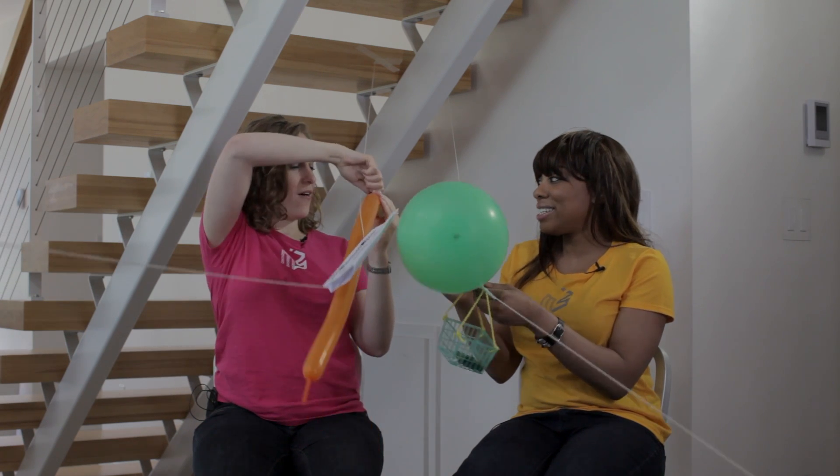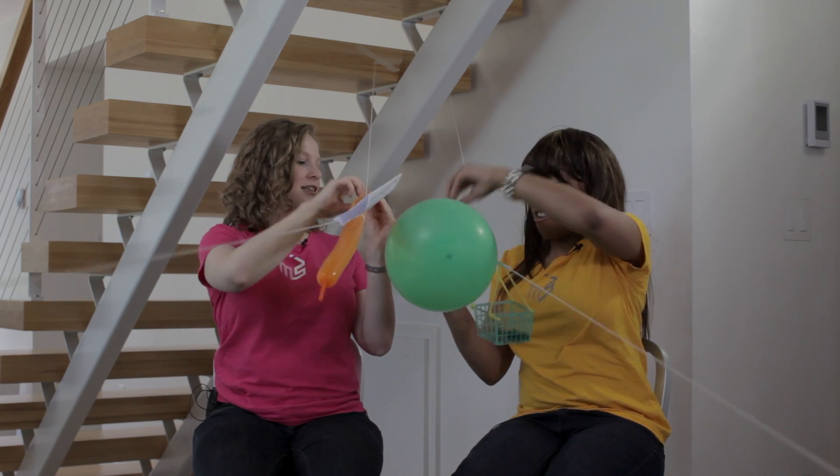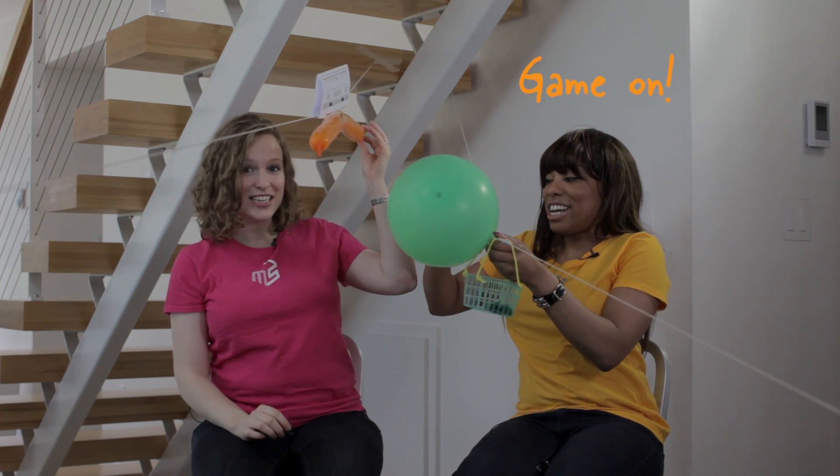So are you ready to race? Almost. Clips off. Ready? Ready, set, go!